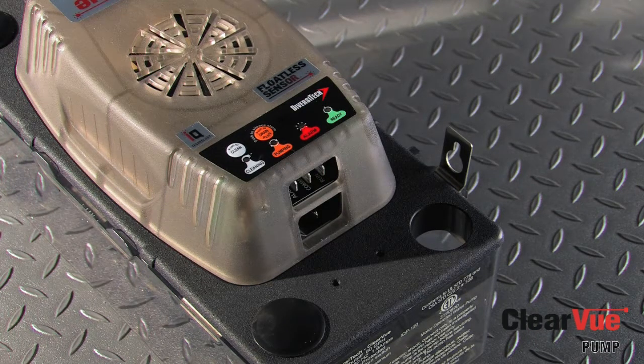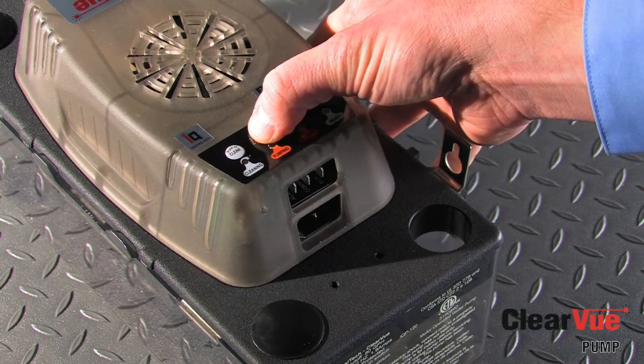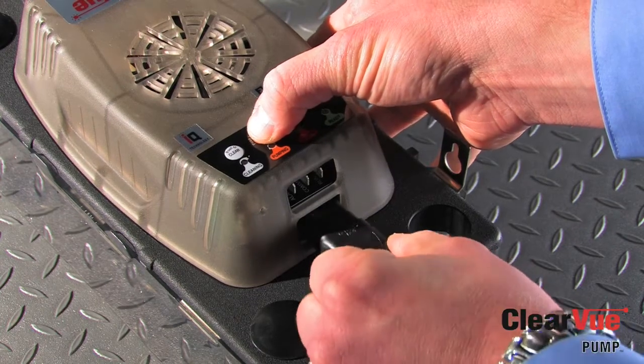Clearview also features an audible alarm, which sounds a tone when there is a high water condition. This alarm can be enabled by holding down the drain button while plugging in the pump.